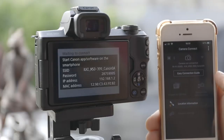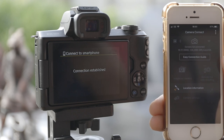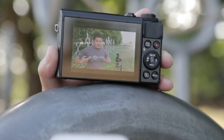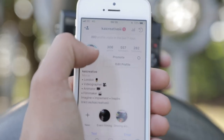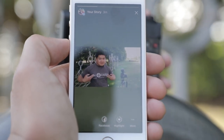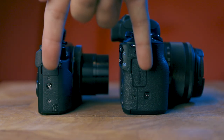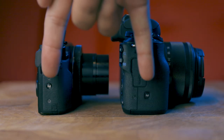Another great feature of both cameras is the ability to use Wi-Fi to transfer photos and videos to your phone. Whether you want to edit on the go or upload photos to social media, all you have to do is tap the button on the right-hand side of either camera to connect via Wi-Fi.